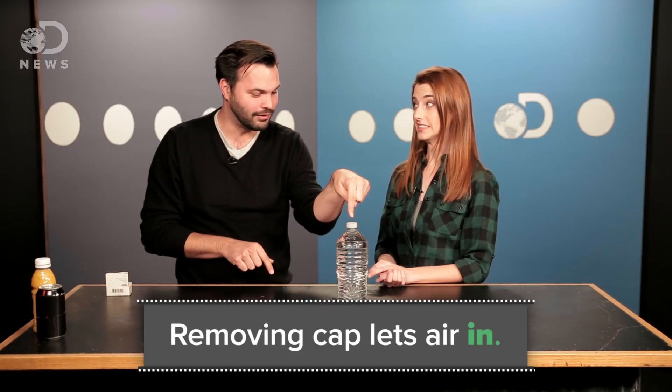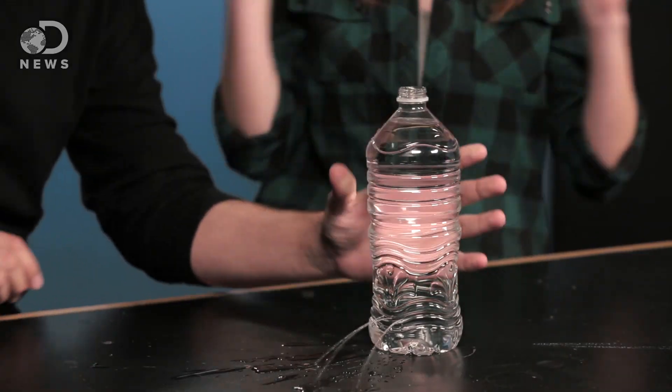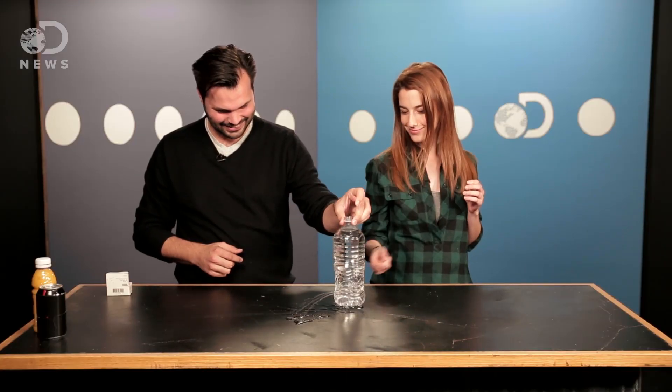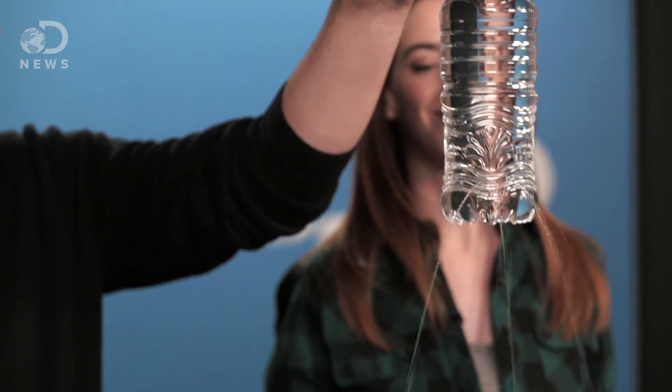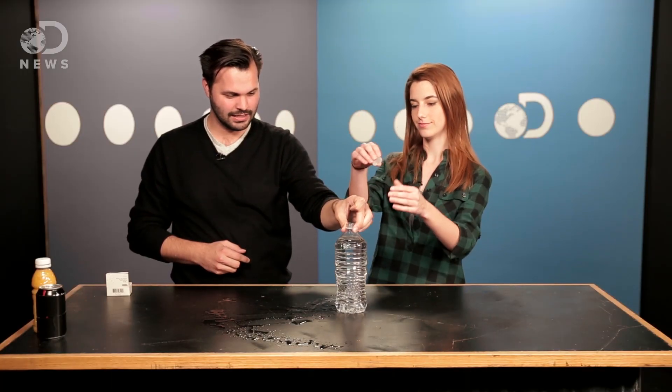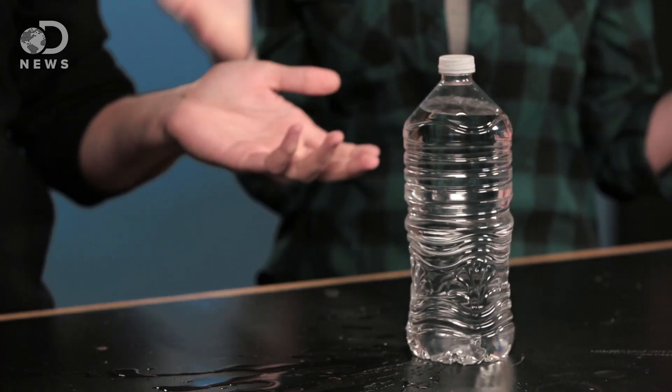But if we were to take this cap off, then there's water everywhere. So let's try it — and then it just kind of makes a mess. And if you put the top back on, same thing happens.